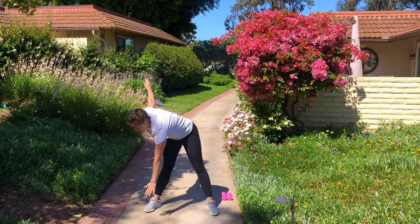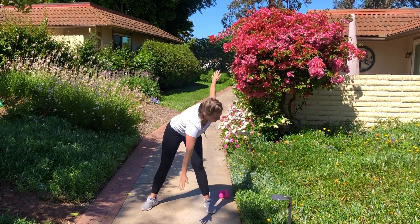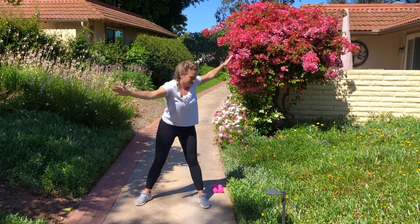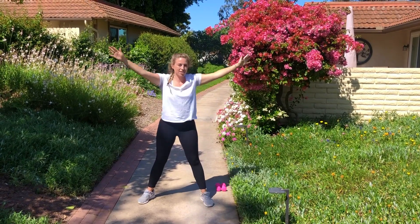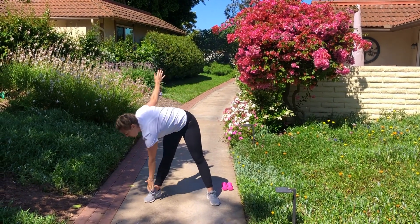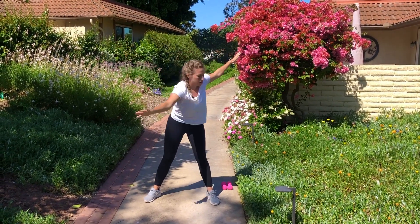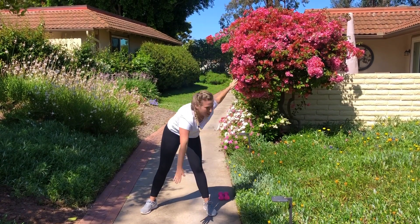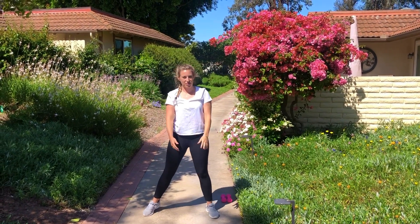Keep breathing here. Exhale as you lower down, inhale as you come up. All right, great job.